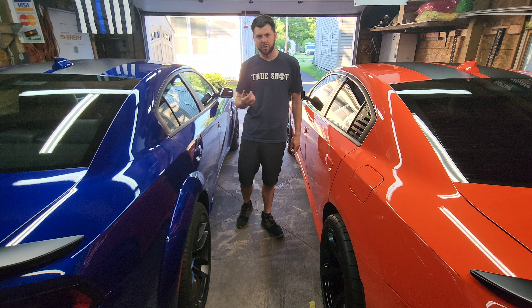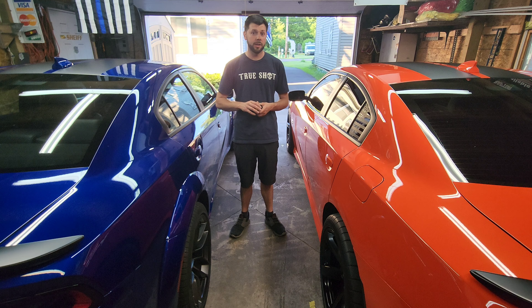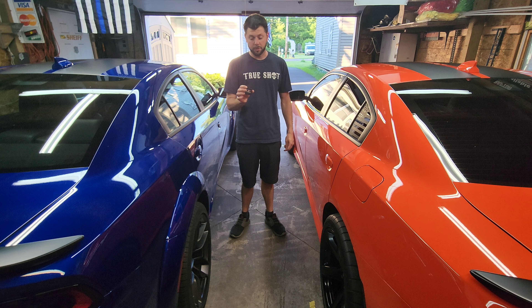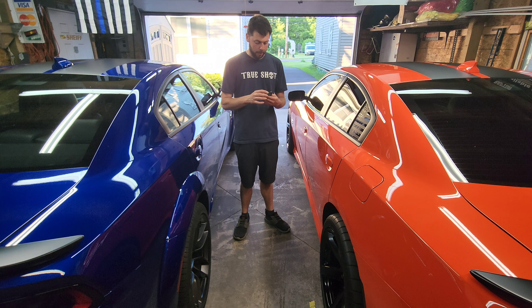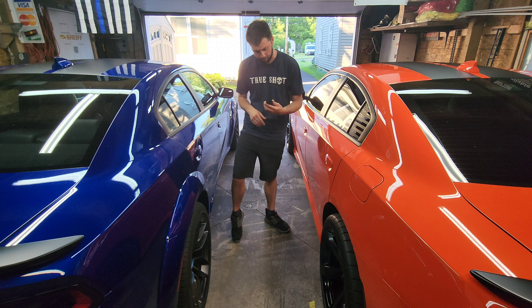We're gonna get this bad boy installed and check it out. There's gonna be a little bit more talking in this video simply because it's a really simple plug-and-play install and there are a few things I want to talk about. This is gonna be more of a talking video, but we're gonna get it installed. I'll show you how to install it and how to activate it, but first let's get the talking out of the way.